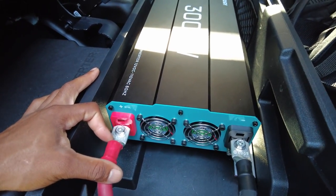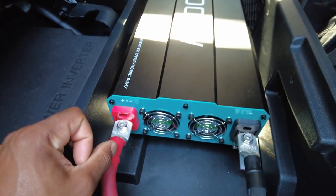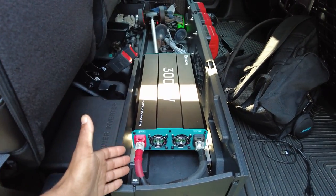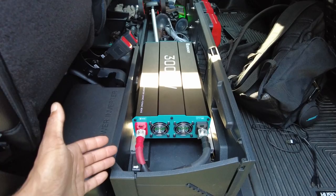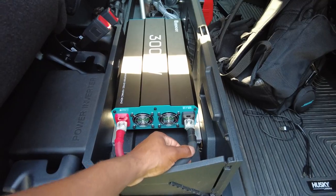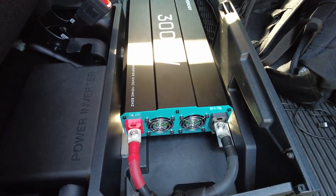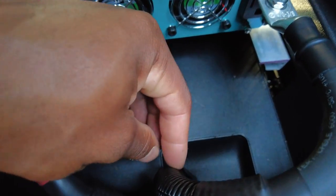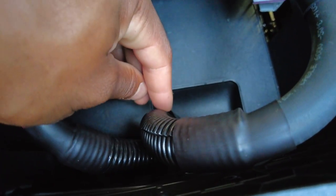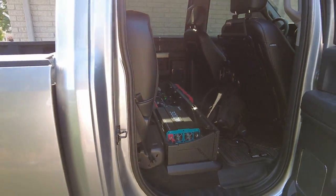The first mistake I made is I wish I would have gone with marine grade wire. This is just welding wire — it is good wire, but the casing is not marine grade, and that is my mistake. To compensate for that, I did install a plastic cover on the wire for the entire length, all the way to the battery.